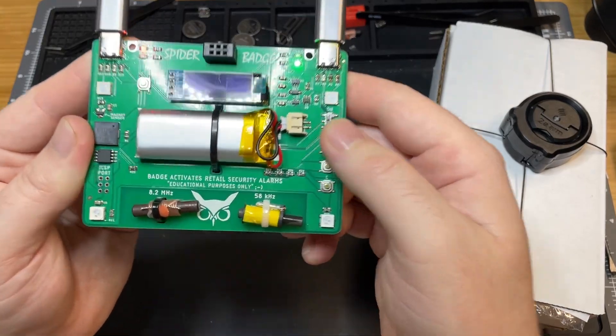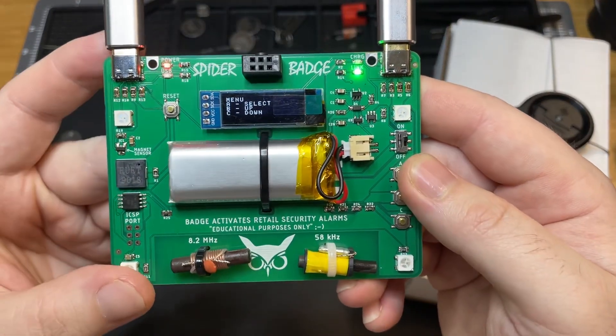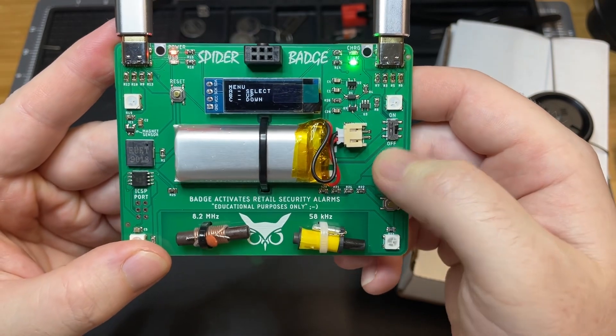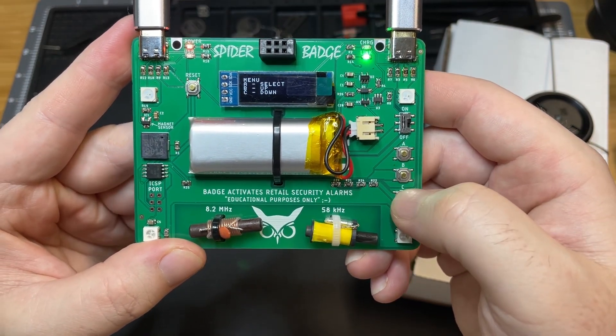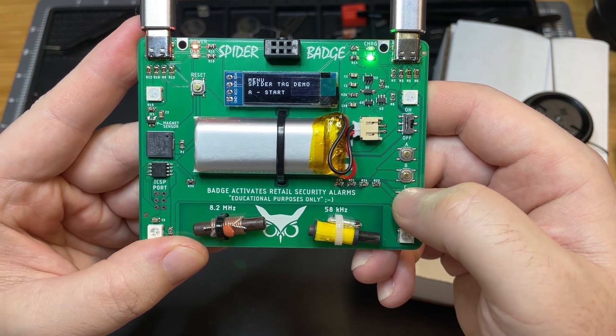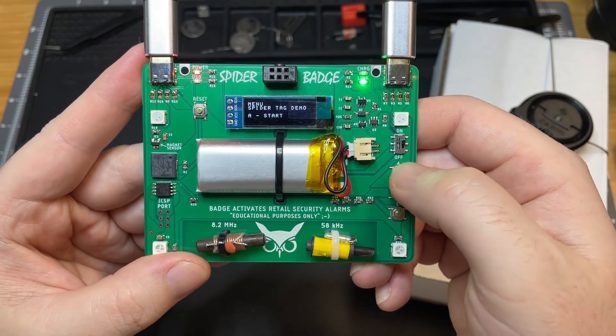So we're going to turn it on and take a look. All right, so first we have our main menu. A is generally your select button. B is your up button and C is your down button. So the first thing we're going to go into is the spider tag demo.